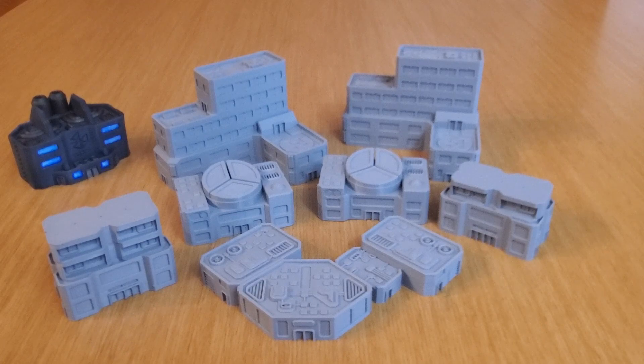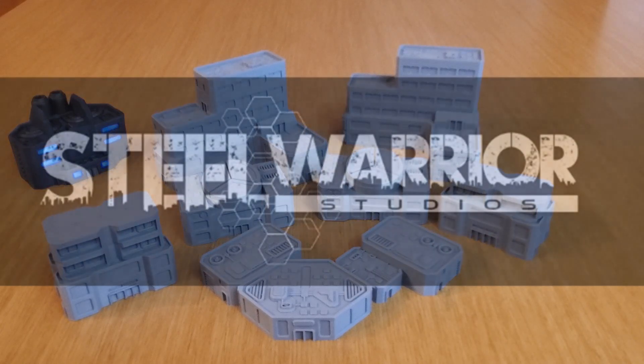Another vendor I've found for Battletech terrain — whether that's Alpha Strike or Classic Battletech — is Steel Warrior Studios. In a future video, I'm going to do a little bit about a hexless system of Battletech that my gaming group and I are working on. It's similar to other ones out there, but we're making some homegrown house rule tweaks to make the games really pop. This type of terrain is very good for that sort of thing.